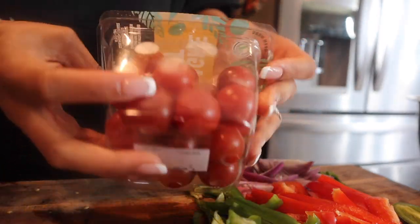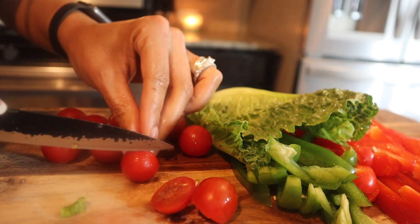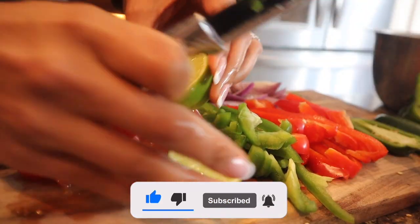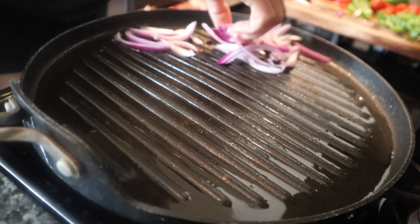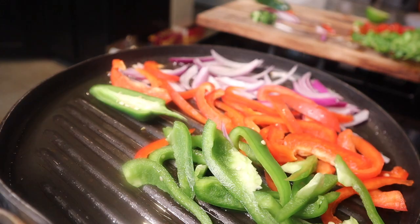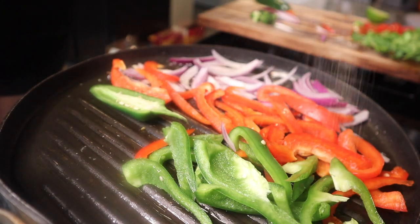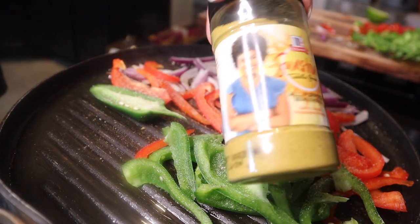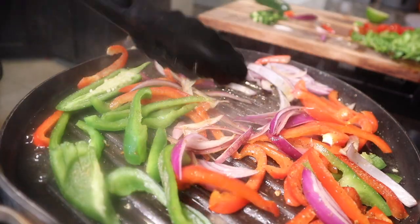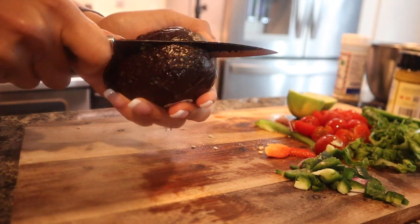We've got champagne sweet cherry tomatoes. I'm going to put a little bit of taquita sunshine seasoning on there. So while that cooks, let's go ahead and get into our avocado.